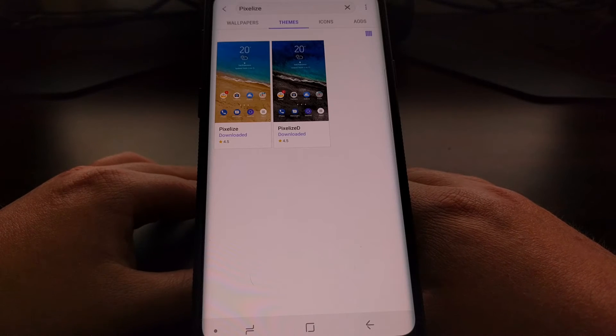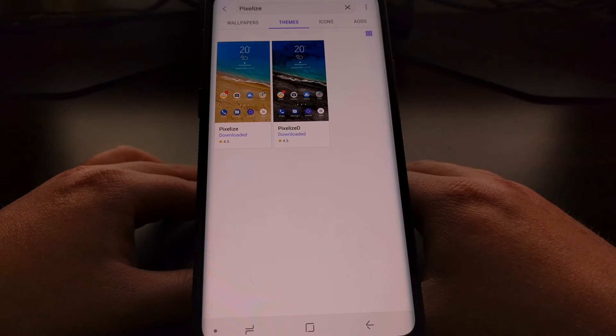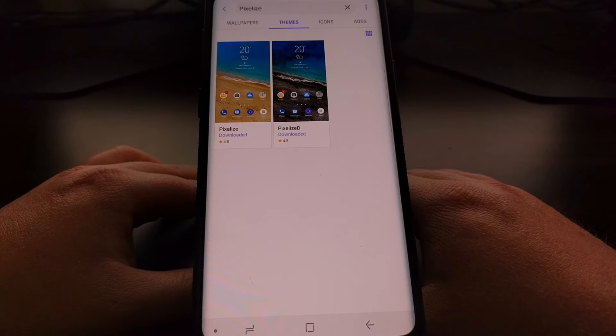There are some themes that are labeled stock Android but they cost money. Pixelize and PixelizeD are both free.